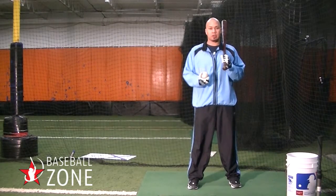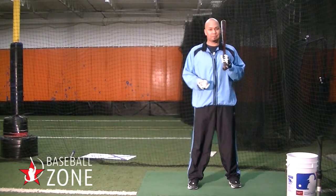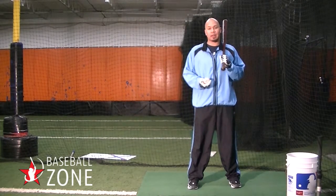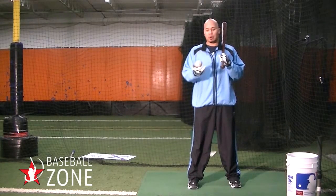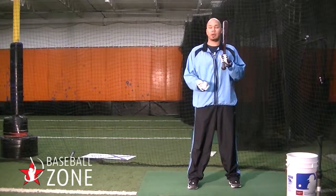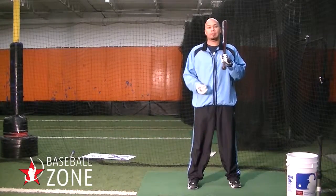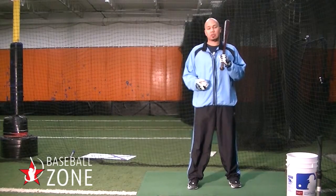Hey, this is Jody. This drill is called, really simply, self-toss. Self-toss is basically self-explanatory. A lot of guys who are in their 30s or higher — when we were younger, we would take a ball, we would go out to either the play yard or maybe to our elementary school, we'd toss the ball up, we'd hit it against the wall. Maybe somebody was out in the outfield or infield when we hit balls to them.